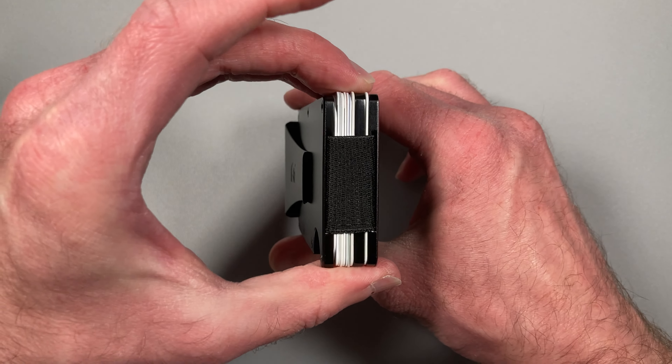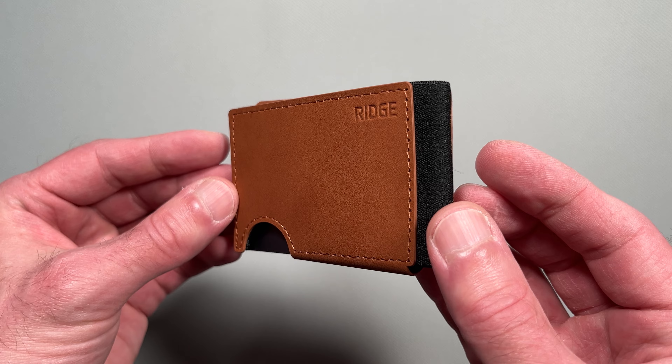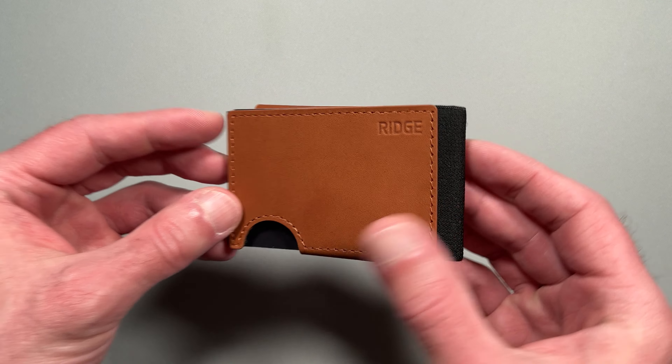The original Ridge wallet boasts a wide range of color and material options, but the Biflex only comes in three colors: tobacco brown, jet black, and cobalt blue.